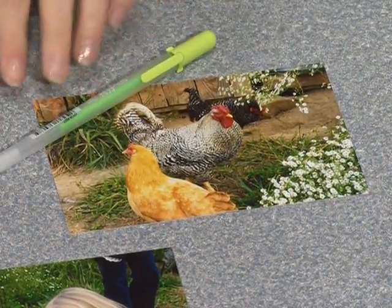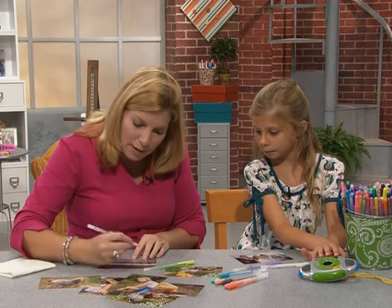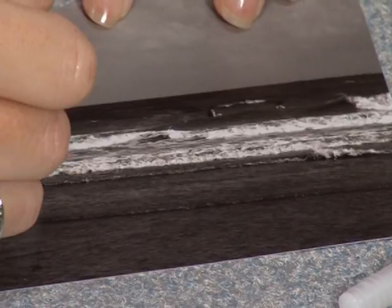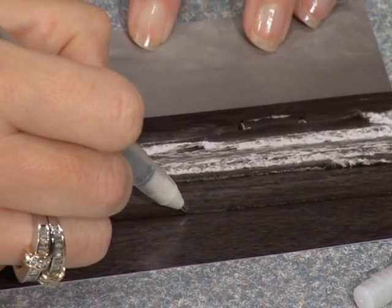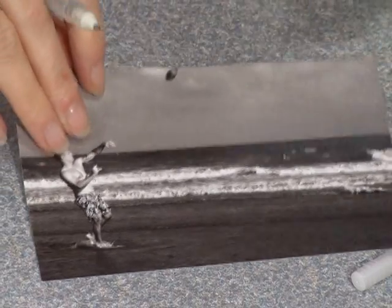Here's a great idea too: if you've got a black and white photo that you'd like to add some highlights to, just use a glitter pen like this one. Doing the same drawing effect wherever you want it just gives it a nice little boost of shimmer.